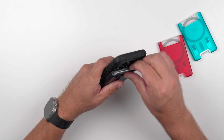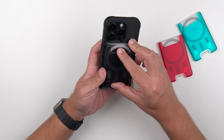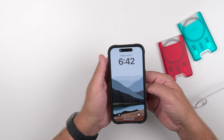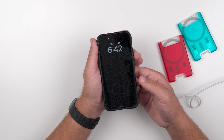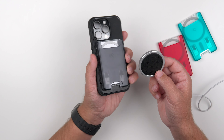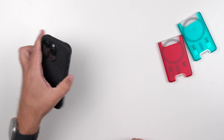One thing I want to try just for fun — I'm curious if we can MagSafe charge through the wallet. I highly doubt it, but let's try. Yeah, definitely not — and that makes sense. With this separation between the wallet and the phone, there's nothing for the charger to adhere to. So if you want to charge, you'll need to take the wallet off first.